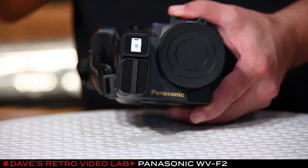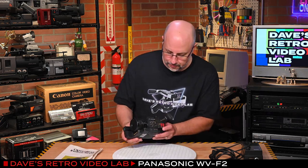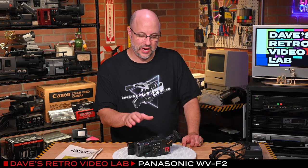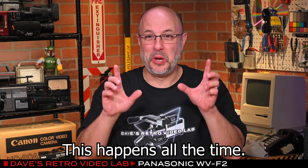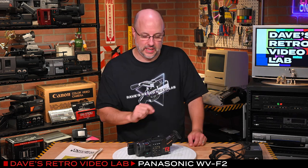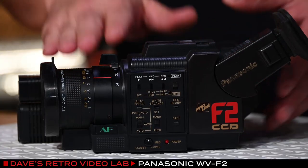In here, I believe, is a special adapter that hooks up here and clicks on, and it helps with the autofocus. What's really interesting is this camera has a CCD. My brain just short-circuited, but that's okay because we are not stopping for this. You are seeing Dave Uncensored. With this camera, this may possibly be one of Panasonic's first CCD cameras, and that's what makes this so exciting, because if it works, it'll be really cool.